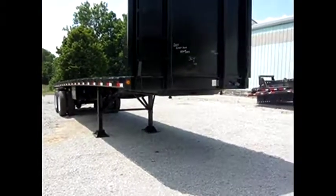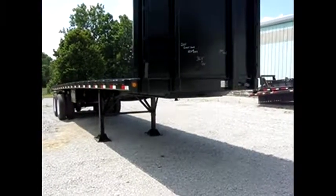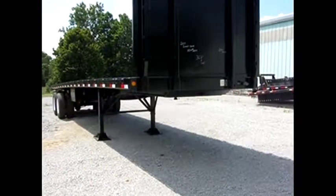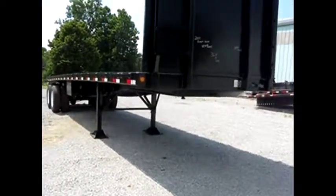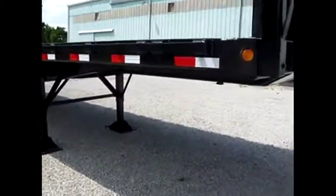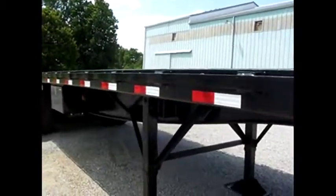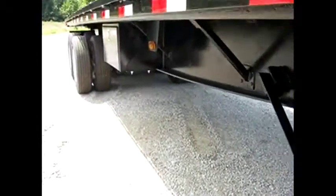Good afternoon and welcome folks. Today we're going to give you a walk around video of a 2011 Great Dane 36 foot 6 inch long by 102 inches wide. This is a flatbed trailer all set up with headboard, straps, ratchets, tool boxes, and best of all it has the dual capability forklift mounting kit on the rear, made to carry Princeton, Moffat, and almost any truck mounted forklift of your choice.